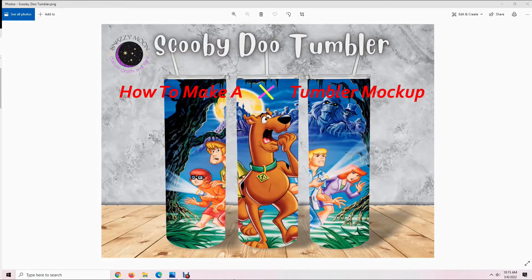Hello everyone. In this video I will show you how to make a 20 ounce skinny tumbler mock-up using Canva. Let's get started.